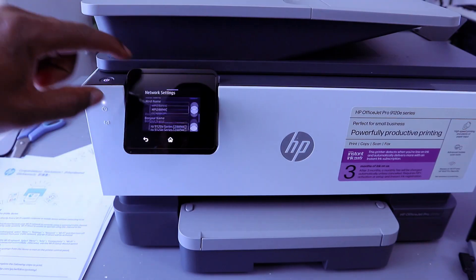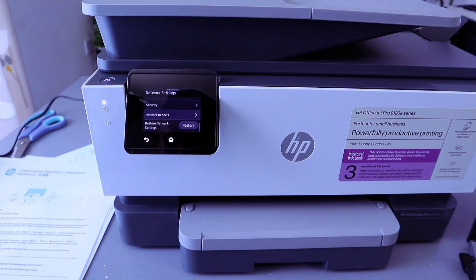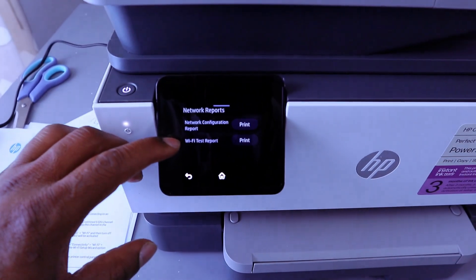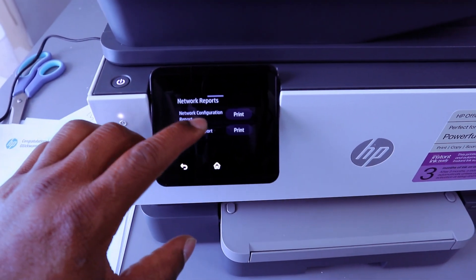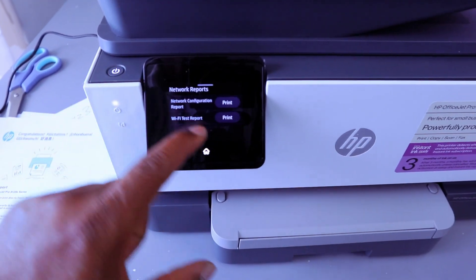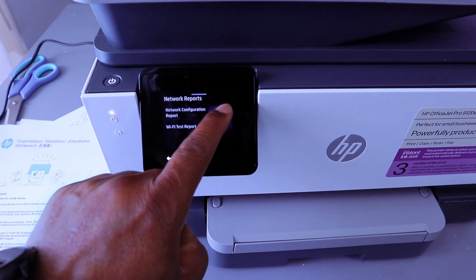Then you need to scroll down and go to Network Reports. Select Wi-Fi Test Report or Wi-Fi Configuration Report and print it. It gives you an option for network report, so select Network Configuration Report and print it out.